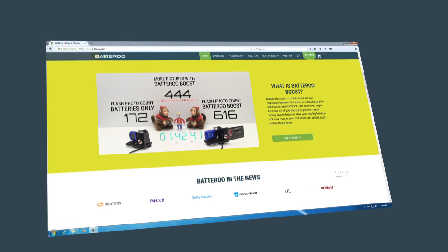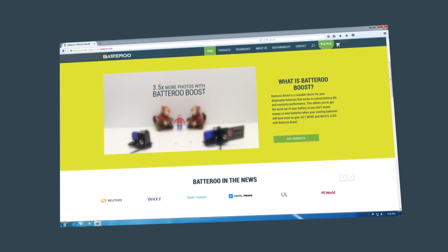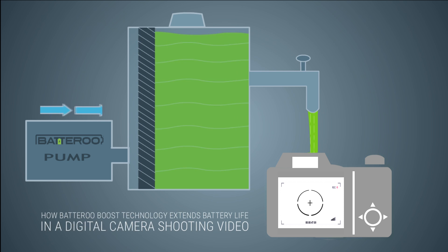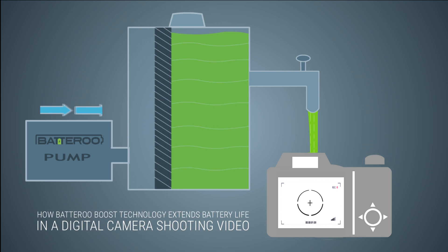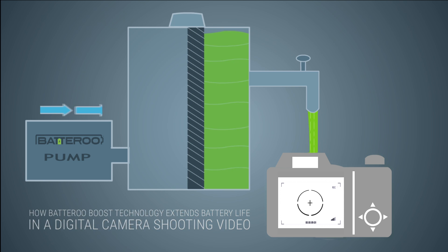In a previous video, we showed you how battery boost increases the life of a digital camera taking flash photos. In this side-by-side testing video, we'll be showing you how battery boost technology extends battery life in a digital camera shooting video.